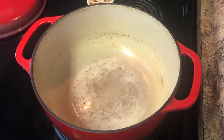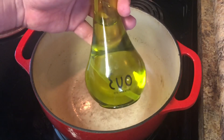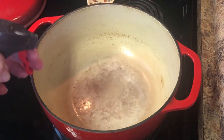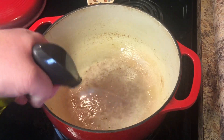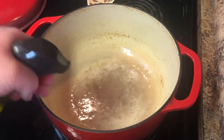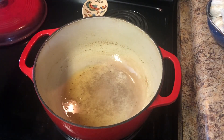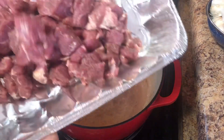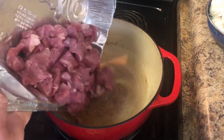So here we are at our trusty Lodge cast iron pot. We have some olive oil with sunflower oil — just going to put some of this in our pan. Then I'm going to add some bacon fat because bacon is flavoring. Now that our oil has come up to temp, we're going to throw in the cubed meat and start browning it off.